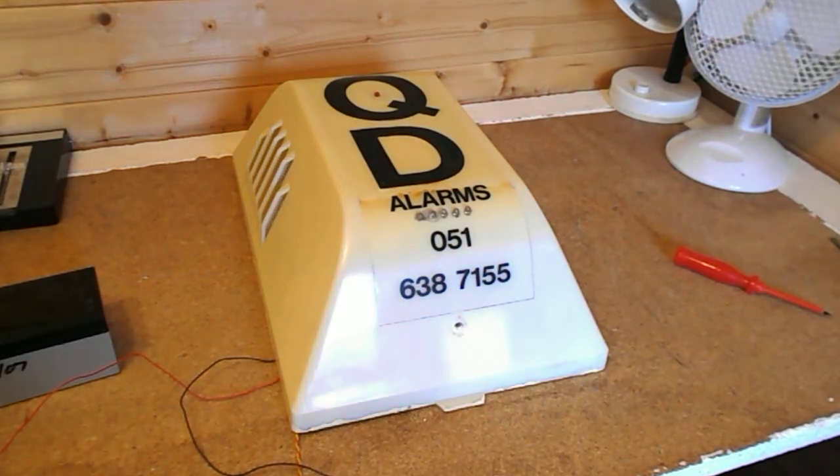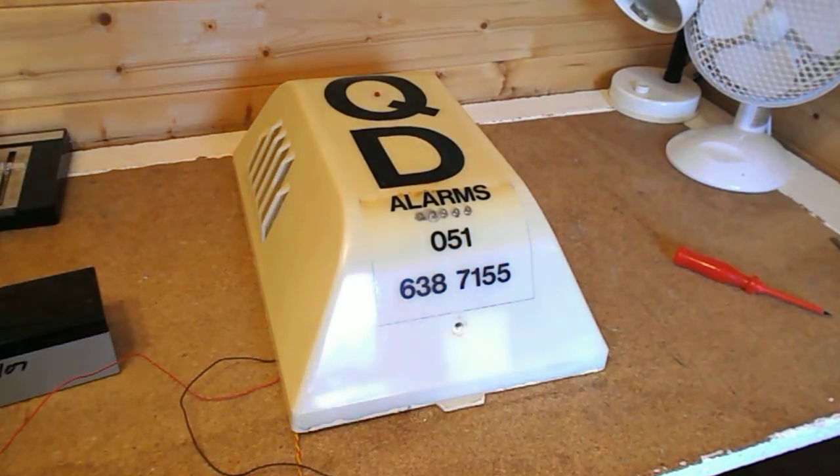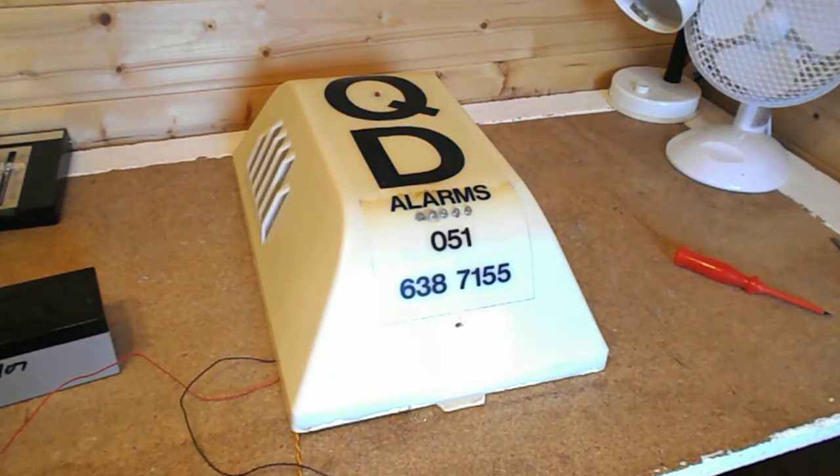I thought they might be having a new alarm, but the box was still up. One day we were all driving past in the car and I saw the bell box had gone and there was a new bell box on the wall. You could still see what I like to call — and many other people call — a ghost bell box, which is the paintwork that's been removed when the bell box has come off the wall.